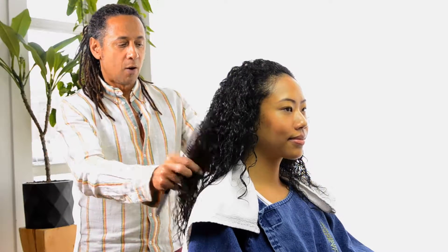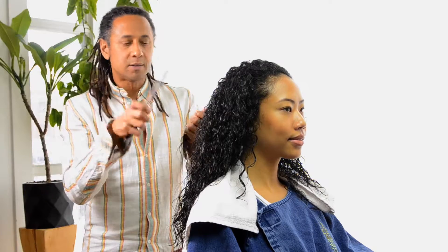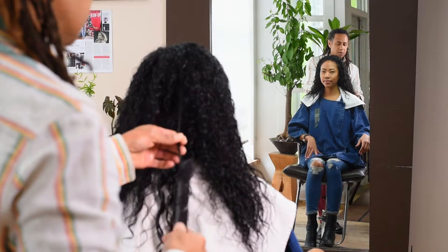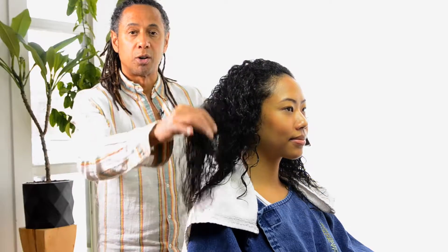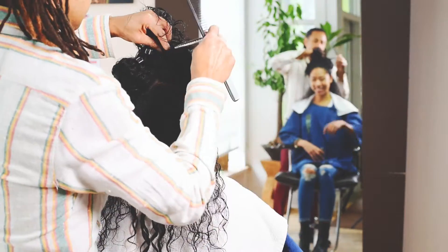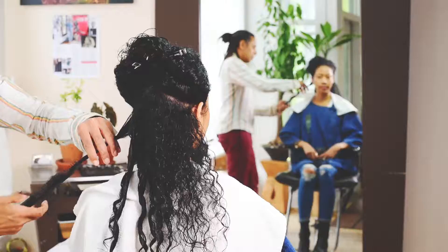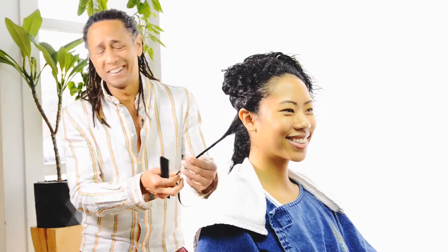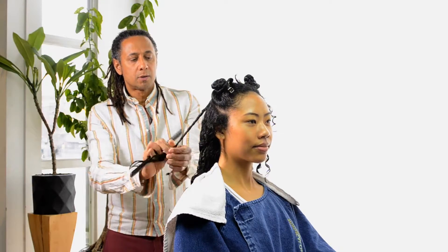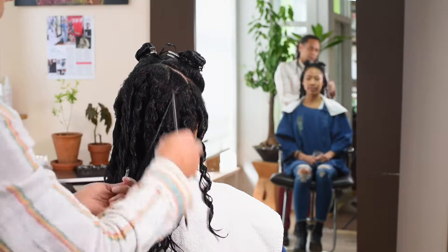We've left the protect in and now I'm going to do a twist setting technique which really defines the shape of the curls. We're not going to be using any hot tools, just a diffuser to dry — and try not to disturb the curl. I've started taking my sectioning at the bottom of the nape and I'm just working my way up horizontally.